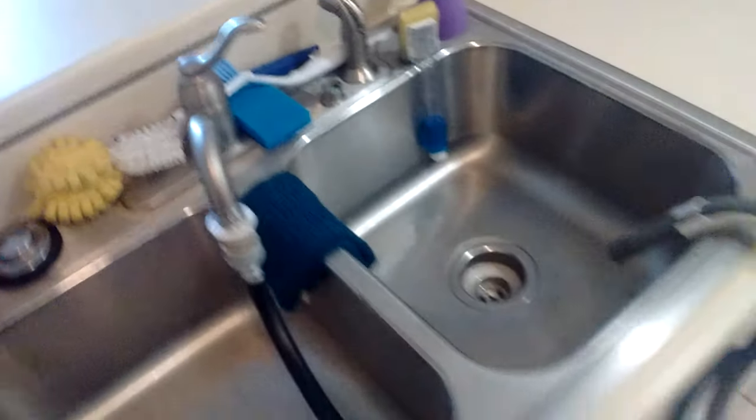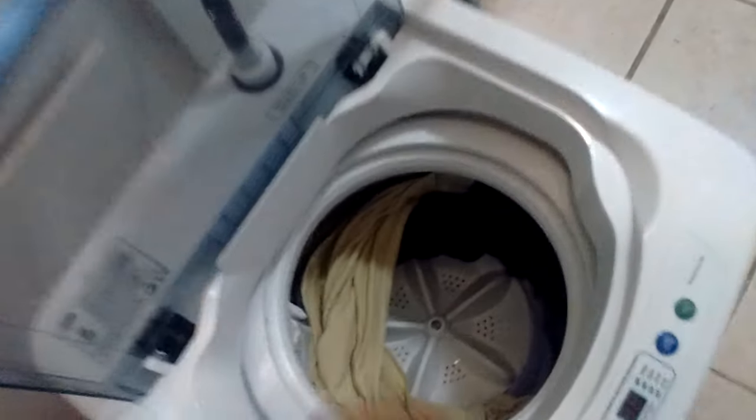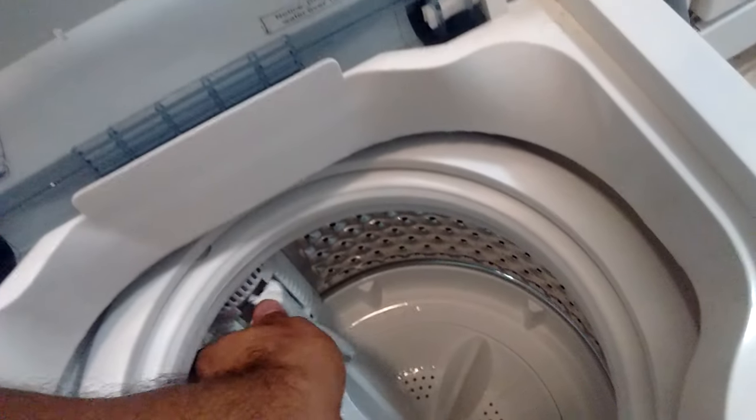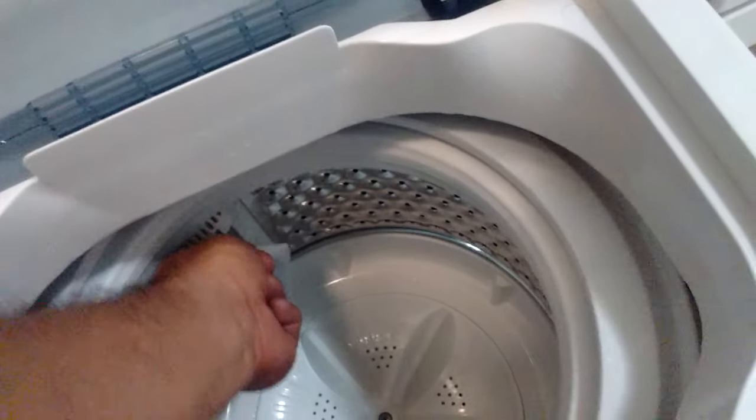Now let's see the result. The t-shirts are almost dry — they're just damp. It's amazing how this small washer spins so well. All three t-shirts smell really good. Here's the lint filter — it's super easy to remove. Holding it against the light, there's not much lint since t-shirts don't produce a lot, but everything that was there, this filter caught it. It's also super easy to reinstall.